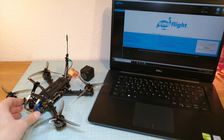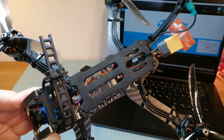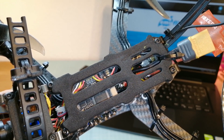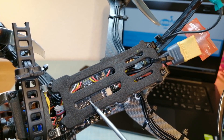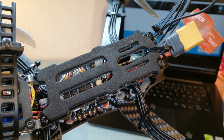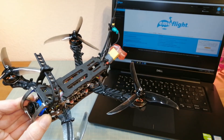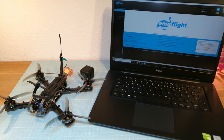Hello guys and welcome back. In this video I'm going to test EMU flight on my test quad with the DALA-C F722. This flight controller has two gyros on board, an ICM-2602 and the MPU-6000. I'm going to do three test flights: one flight with the MPU-6000 on 8kHz pid and gyro loop time, and two flights with the ICM-2602 on 16 and 8kHz.